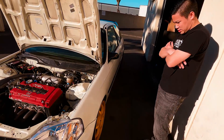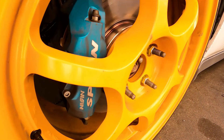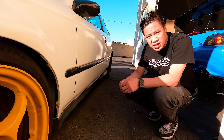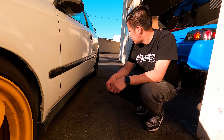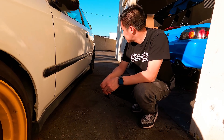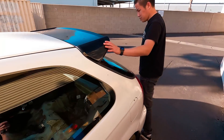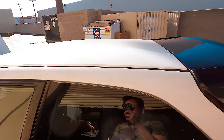Nice calipers. I got some Spoon calipers with brand new Winmax W5 pads, new rotors. It's got high Integra front and rear knuckles, but you're going to go 5-lug. For now it's perfectly fine with 4-lug — to have fun with it like this.